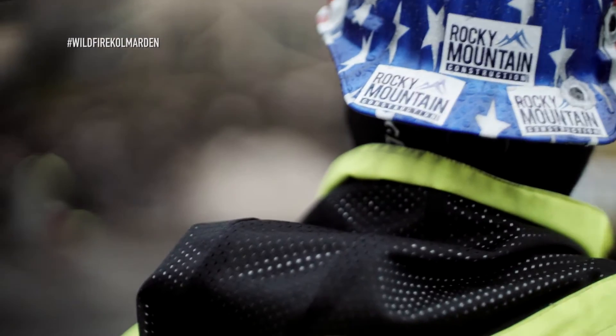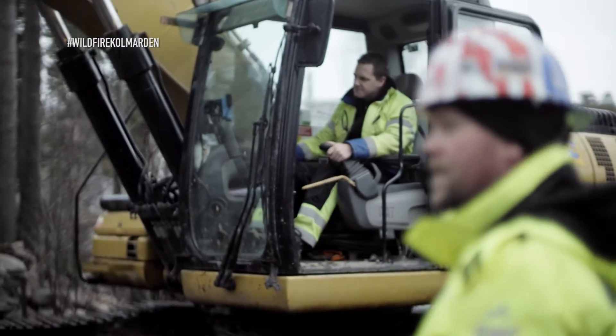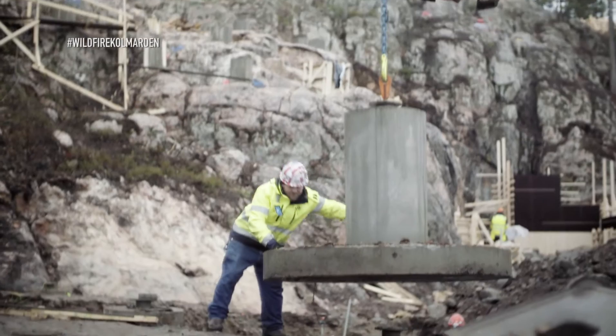We dig a hole, we get down to a certain elevation, we put some rock in, we put some dirt for compaction, we compact it, and we set our precast foundations. We basically prefab these up in a yard and then we bring them down and put them in a hole.